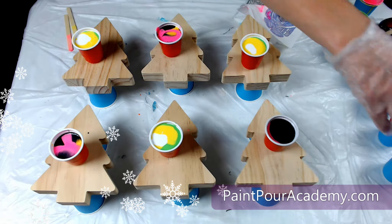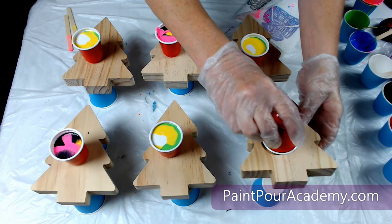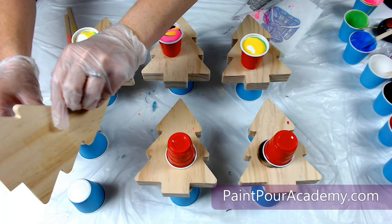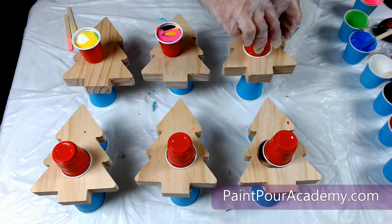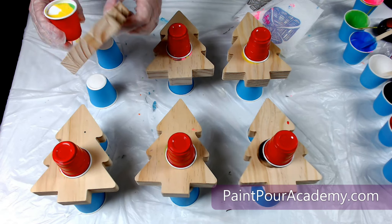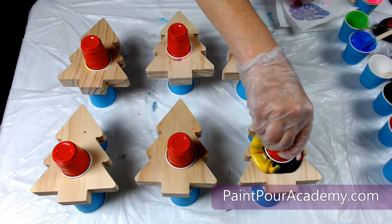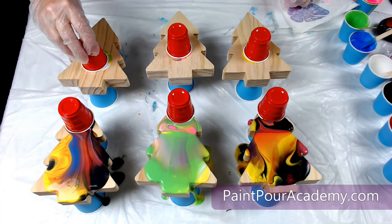Now it's time to flip the cups. Using one hand to hold the paint cup and the other hand to hold the tree, place the tree on top of the cup and flip the tree and the cup so the cup is resting upside down on the tree. If you see a little paint spill out, that's okay. Let the paint rest for a few minutes. When you are ready, lift the cup straight up and let the paint spill out. Look how cool those patterns are.